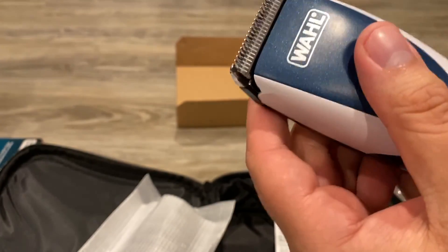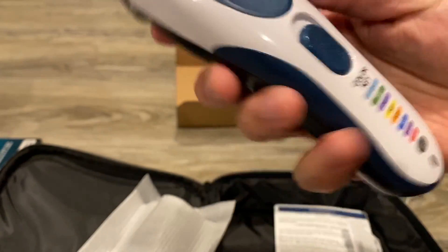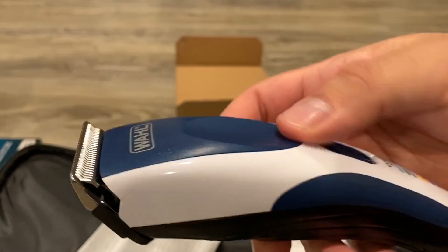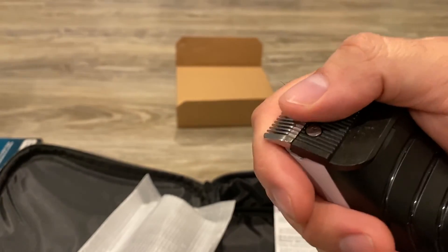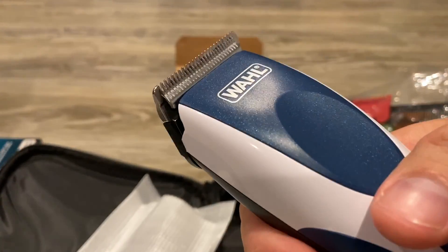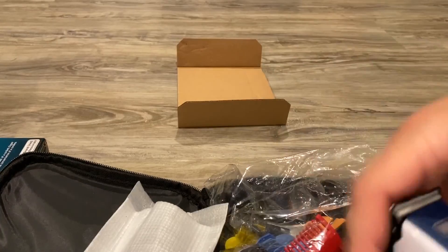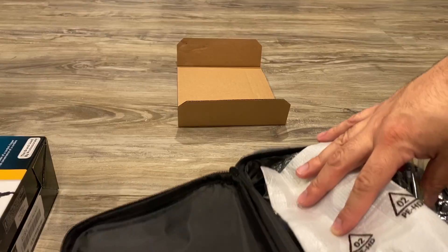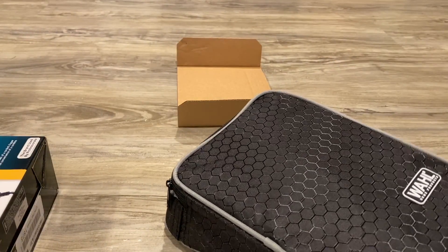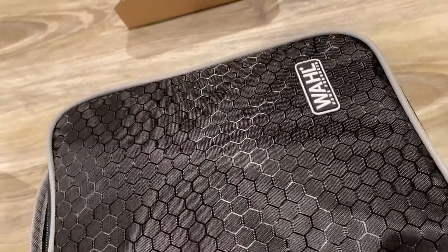There you go. If you guys have any questions, leave a comment. If you want to see anything else in regards to these clippers, I might end up doing a haircut stream — if I do, I'll link it to this video. That's the carrying case right there. Thanks for watching.